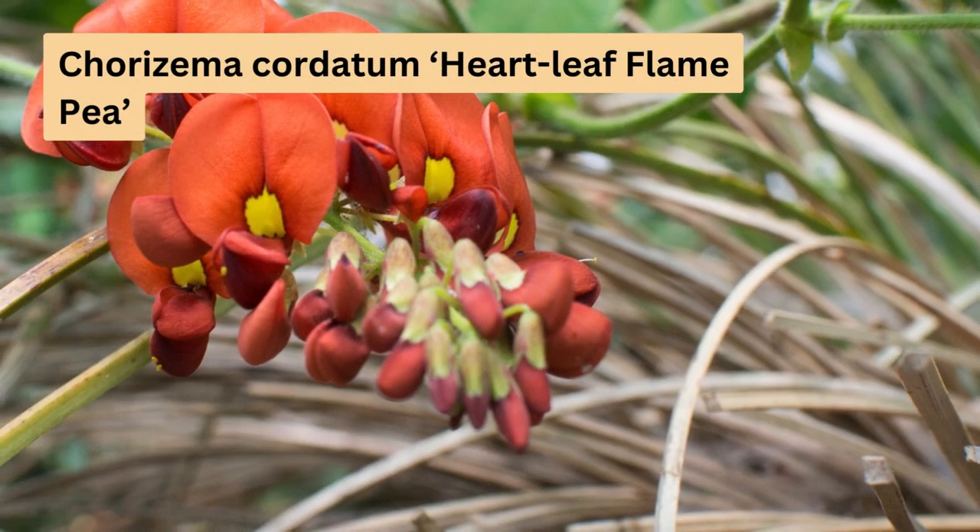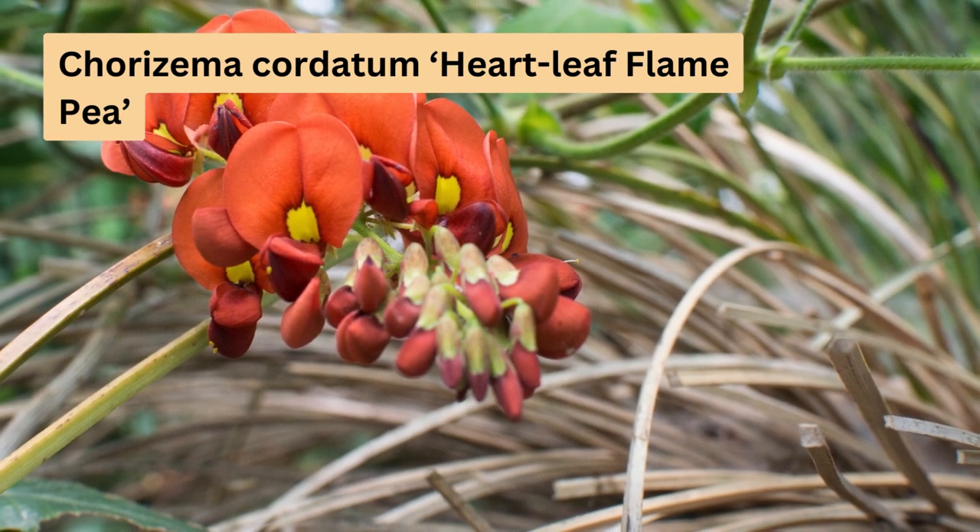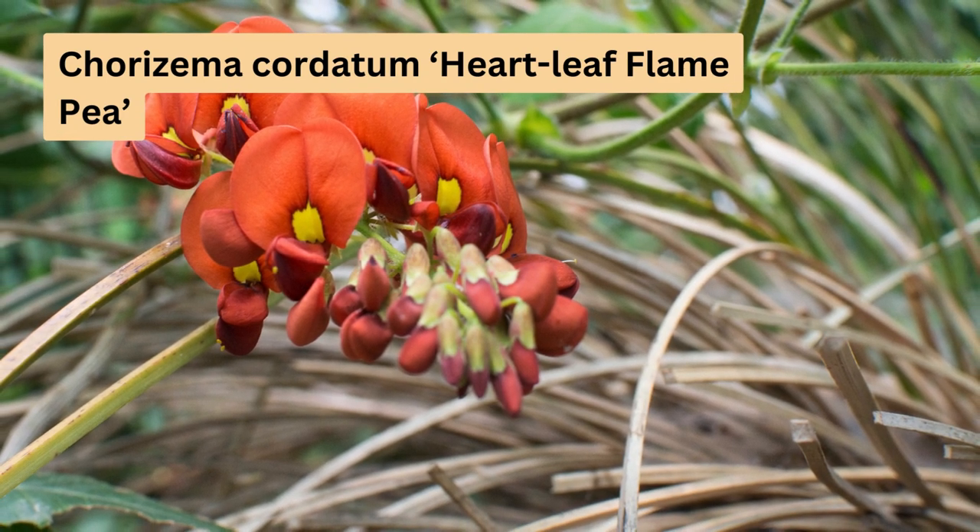Next we have Chorizema cordatum, or heartleaf flame pea. This dense shrub grows 1 to 2 metres tall and spreads up to 1 metre wide. It's a Western Australian native that blooms from spring to summer with yellow, orange or red flowers, attracting butterflies and bees.